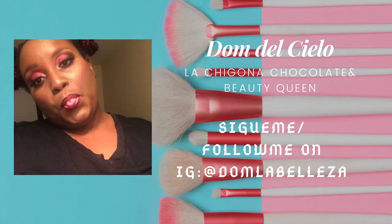My brows look really good, and look at those lashes — they are bomb. Check me out on Instagram and subscribe to my channel, Dom Del Cielo. It's great seeing you — come back, subscribe below, join the party. Love ya.